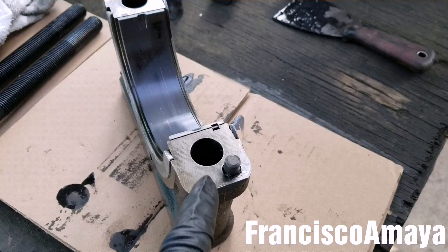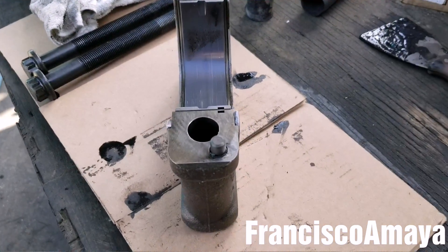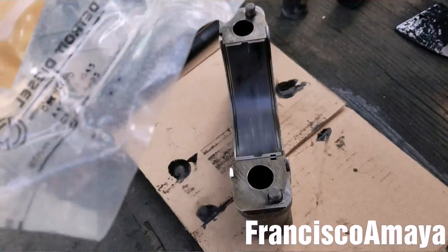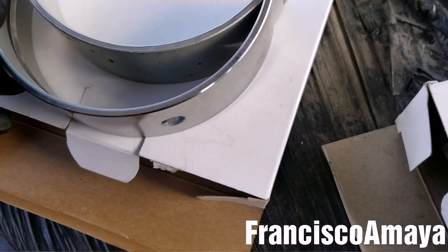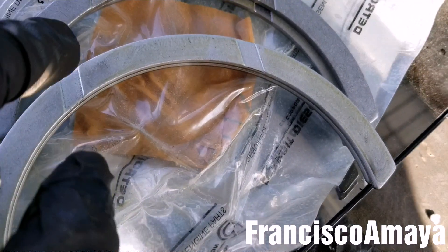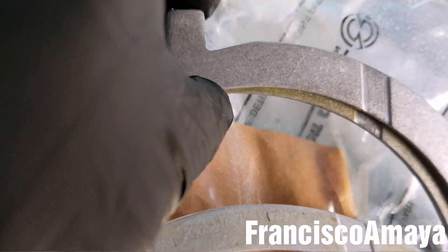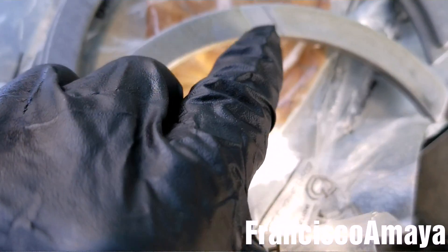Bearing number six is the hard one to install because it has thrust bearings on the side, so I'm going to start with that one. I've got new thrust bearings here. First, I'll install the bearings on the crankshaft before installing those on the caps. Remember: the top ones are the ones that have this little groove, and the bottom ones are flat. With the thrust bearings, the flat ones go on top and the ones with the little nipple go on the cap. The groove goes toward the friction surface, which is the crankshaft.